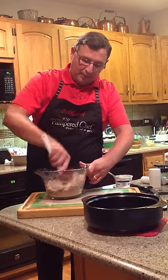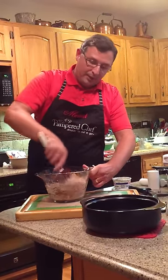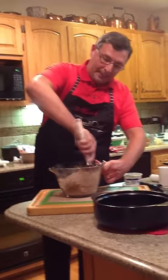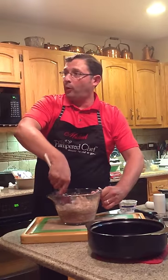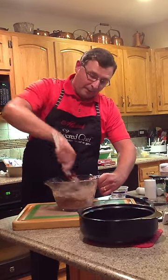As you fold this all together and get it good mixed, we're going to dump it in the bottom of the rock crock. This is a two and a half quart everyday rock crock — the everyday pan.